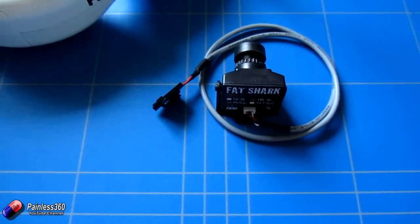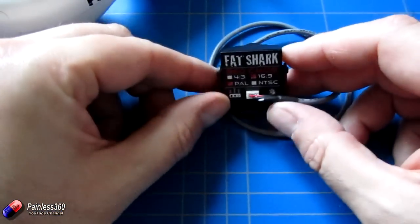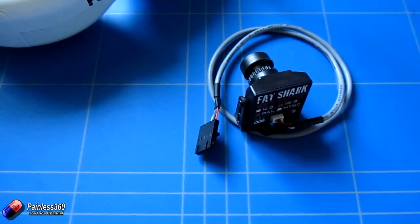It will be coming into general availability now. Fatshark has released it to manufacturing so it should be appearing at your favourite Fatshark reseller. Don't forget to specify whether you want the 4.3 or 16.9 version and make sure it's the format you want — either PAL or NTSC.